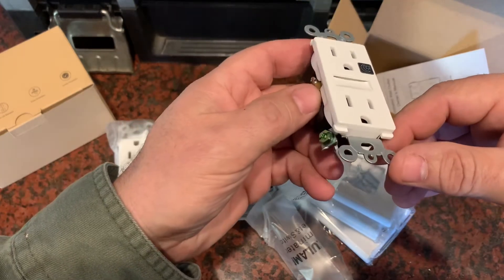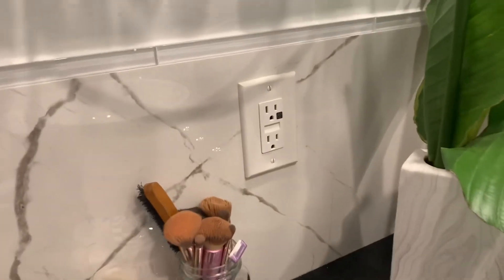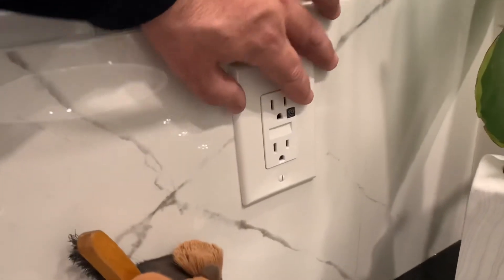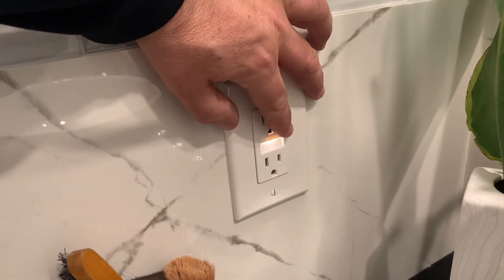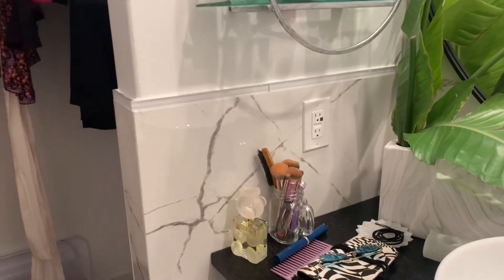Here's one all installed — it was a very easy install, just a direct replacement. I'll put my hand over the sensor and you can see the light comes on nice. I'll turn off the light in this small bathroom so you can get some understanding of how bright it is.